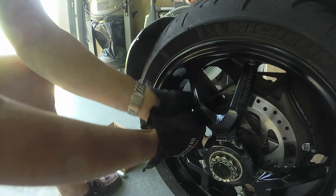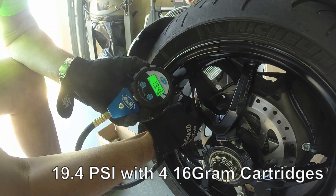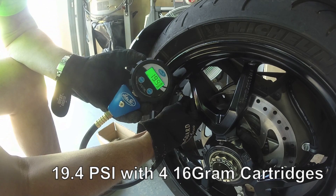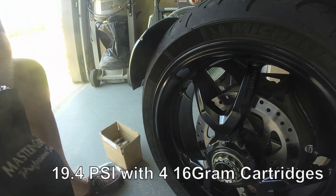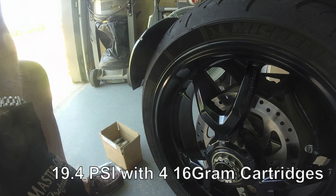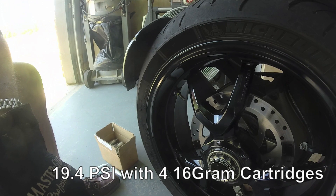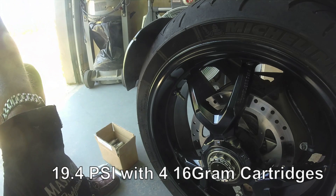This is four cartridges now — 19.4 psi. So we're getting about 5 psi from each cartridge. I'm not going to waste any more cartridges because that seems pretty consistent. It would take at least six or seven cartridges to get up to about 30 psi — about four and a half to five psi per shot. I'm going to go back to my compressor and fill up from there.